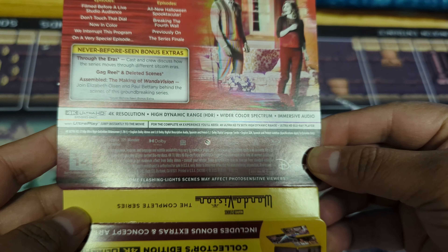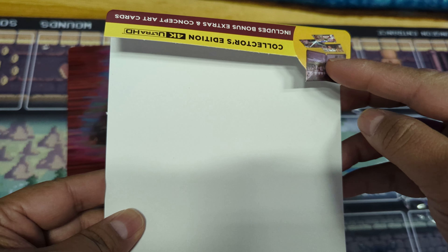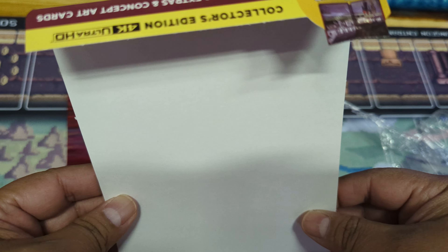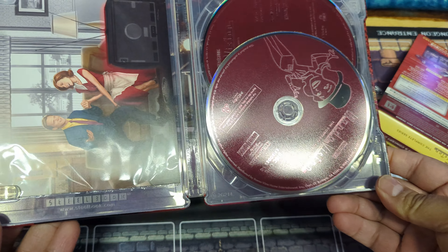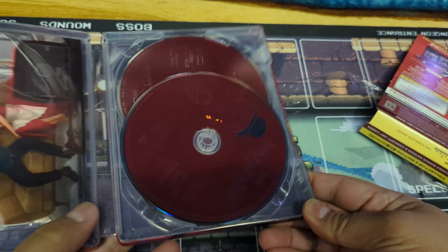I'm curious to see how it brings that. I don't think this brings collector's cards — concept cards. It says concept cards. Does it bring a digital code? I don't think so. All right, so that's inside so far.